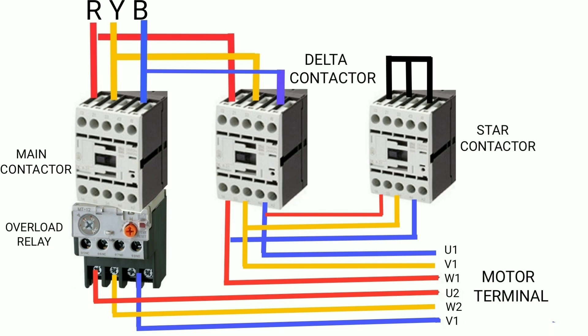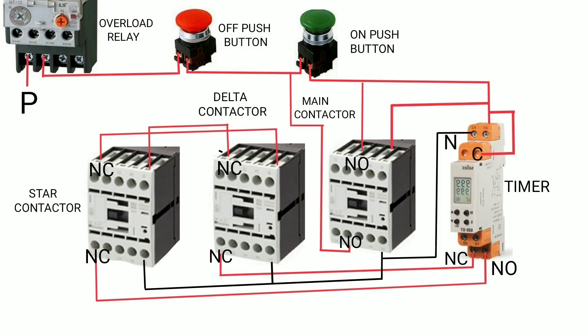The star contactor inputs are short-circuited, and the outputs are connected to the delta contactor's output. Connect very carefully to each motor terminal, as each winding requires two different phases — for example, U1 requires B phase and U2 requires R phase. Now let's see the control diagram of the starter.